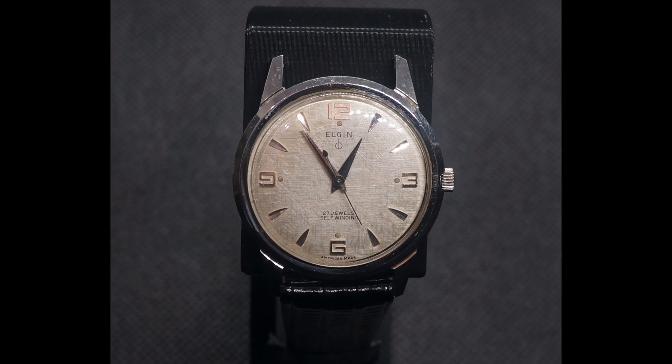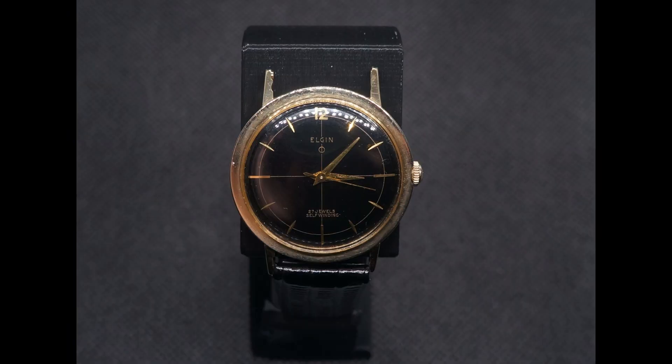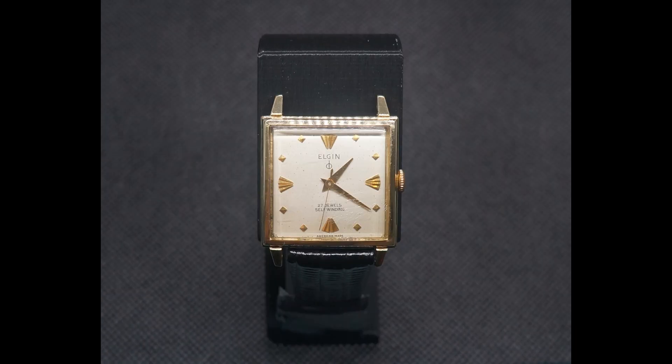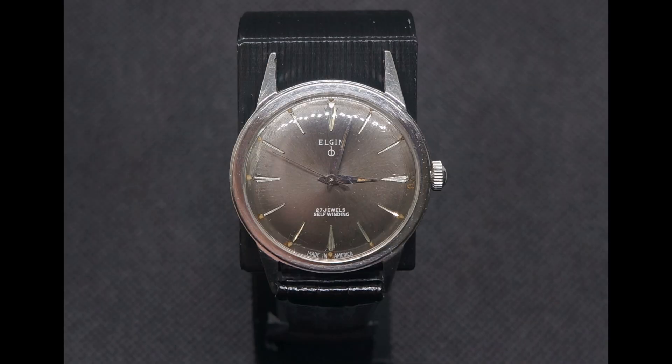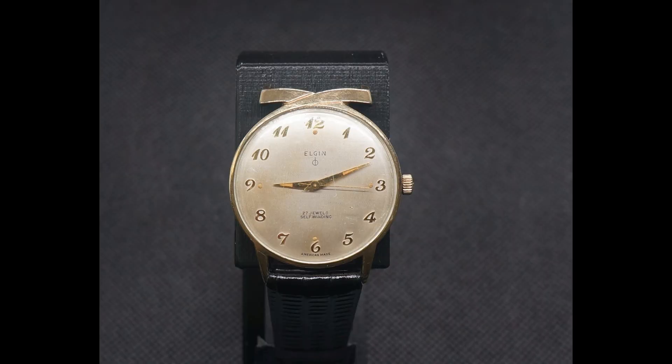Hi, we're here from AmericanElgin.com to talk about a very exciting and important line of watches — the 27 and 30 jewel automatic watches made by Elgin National Watch Company out of Elgin, Illinois. These were made for a very limited time between 1959 and 1963, sort of in the waning days of American watchmaking, which pretty much died out in the 1960s. These were made for only four years and introduced some very important technological innovations. These were the first full rotor automatic watches ever designed and made in the U.S. — full rotor meaning that there's a weight or pendulum that spins 360 degrees around a central pivot point that winds the watch while you walk.